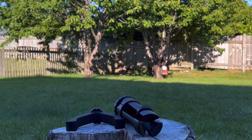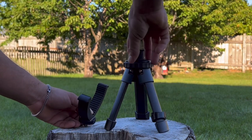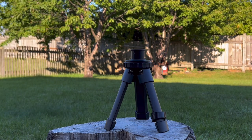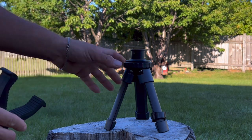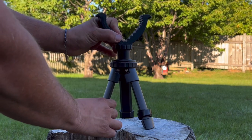This tripod has two different heights: 6.3 inches on the lowest and 7.9 inches on the highest. It can also be used as a monopod with the three feet bundled together and a stick inserted in the middle.